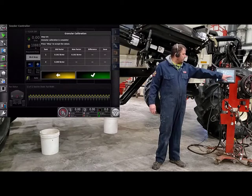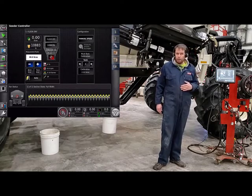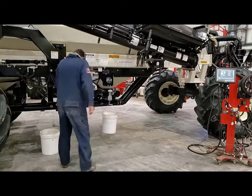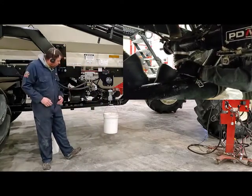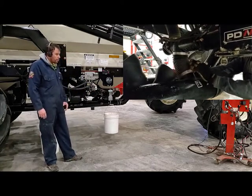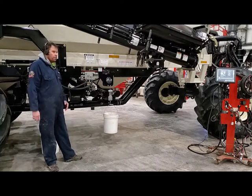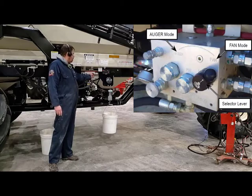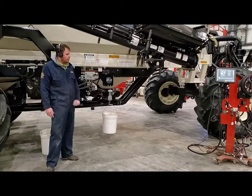All we have to do now is press OK. The monitor is ready to go. We just have to come back to the back of the cart, put stuff away, crawl underneath our tank, and put our calibration spout back into the airstream so we don't solid-seed a strip. Then once we have everything put away, the last thing we want to do is change it from auger back over to fans. That puts the machine ready to run.